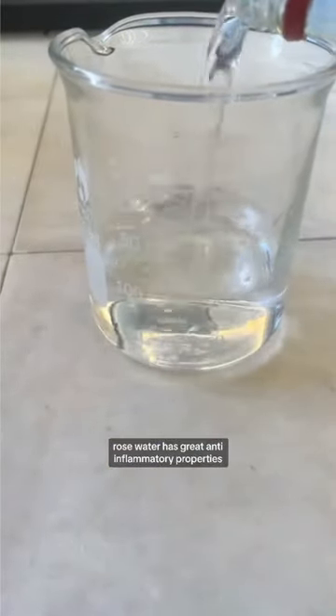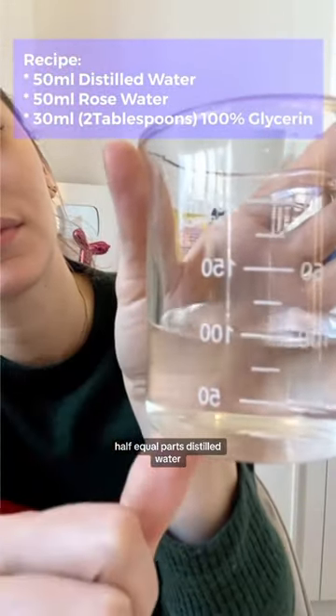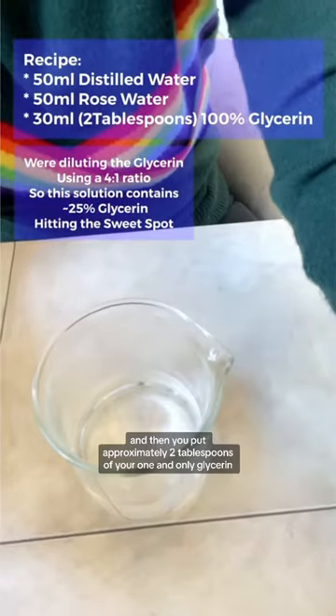Rose water has great anti-inflammatory properties. Half equal parts distilled water, equal parts rose water. And then you put approximately 2 tablespoons of your one and only glycerin.